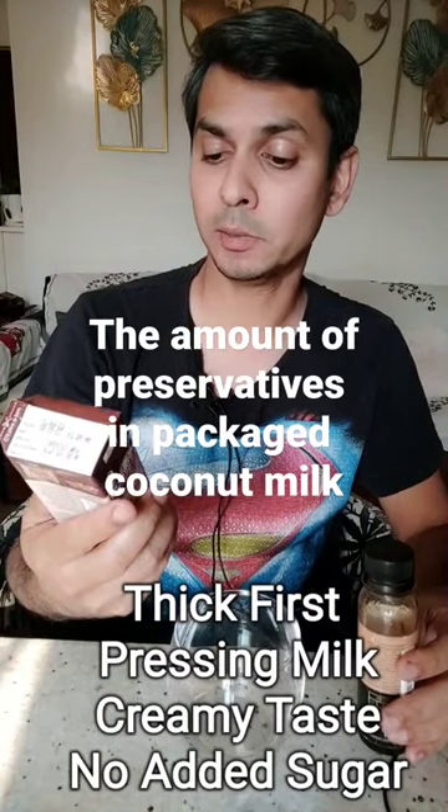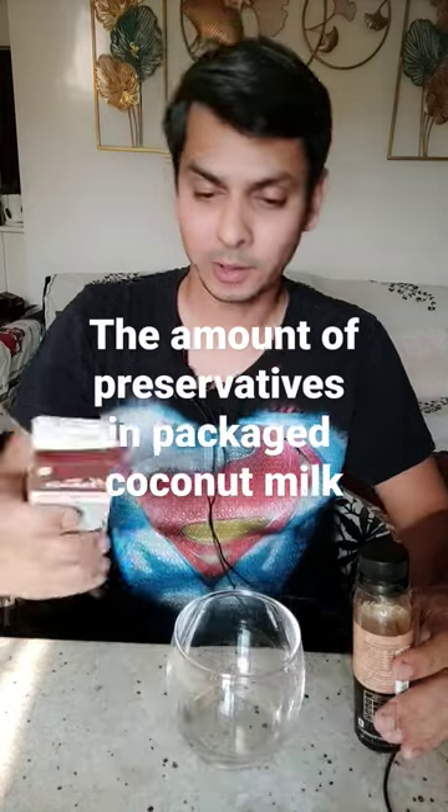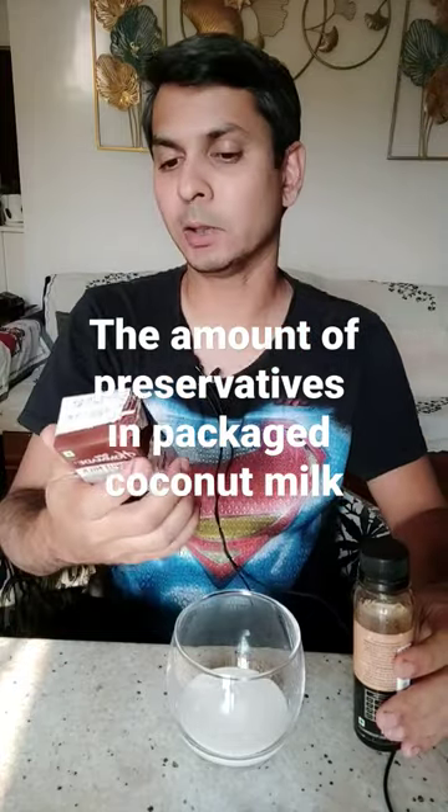First thick pressing milk, creamy taste, no added sugars — sounds good. Let's taste some. That's really creamy. Let me just read the ingredient list.